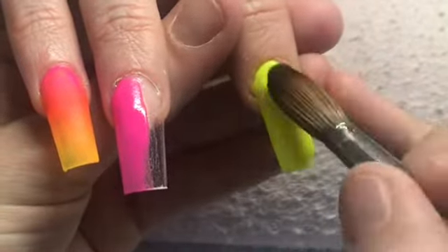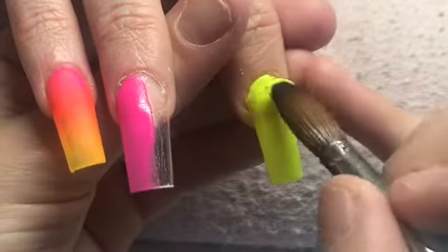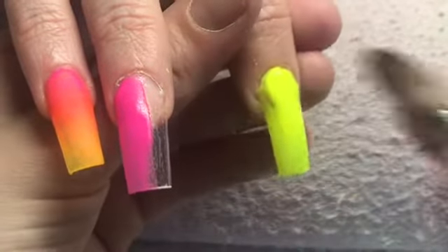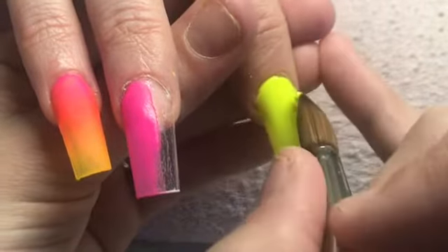On this pointer finger here it's going to be a full nail of Bright Lights. I think on the other hand the pointer finger was a full nail of Flamingo Feather, and our pinky might have been Mango Tango. I only recorded one hand but I have recorded top coat on both hands.